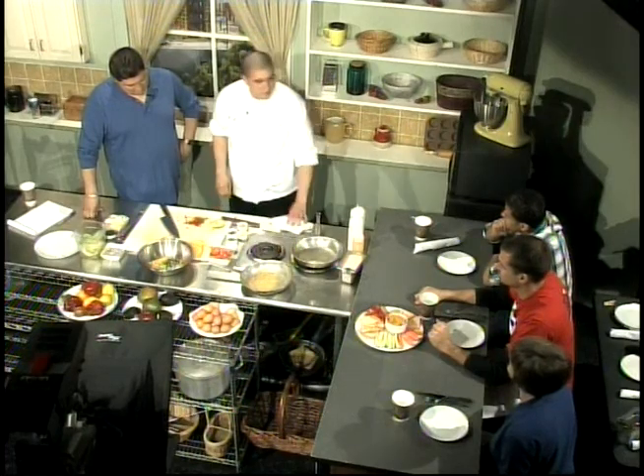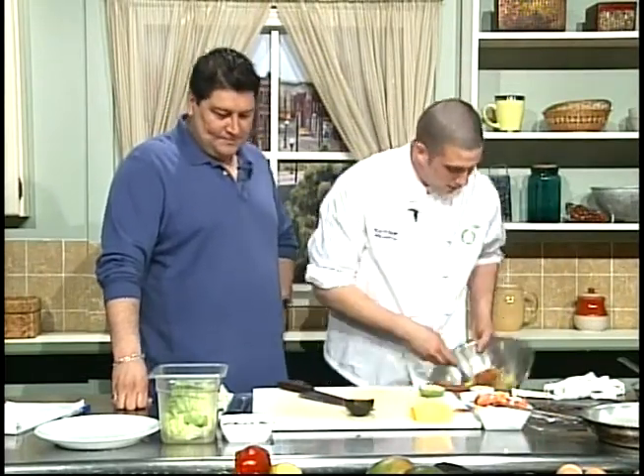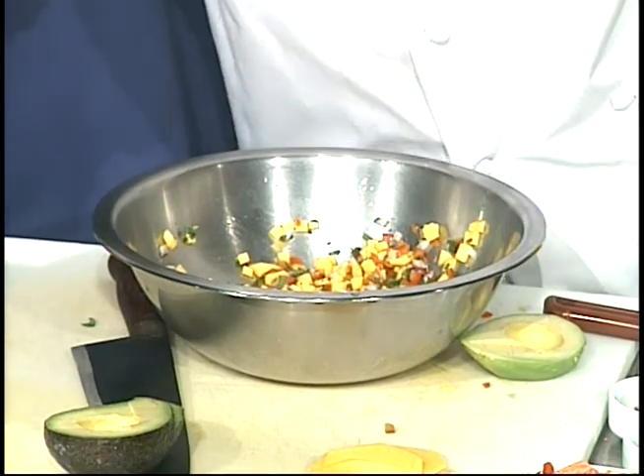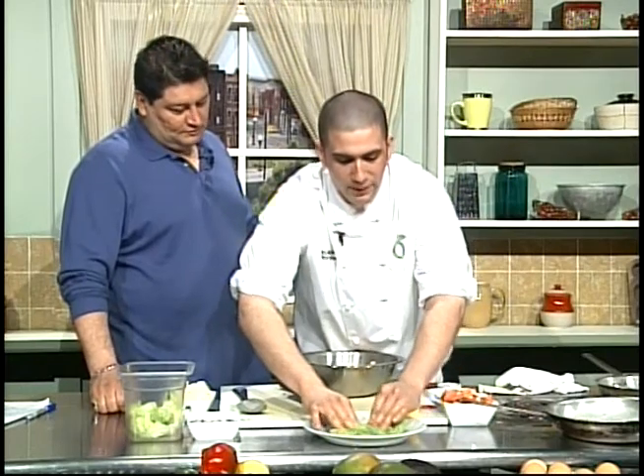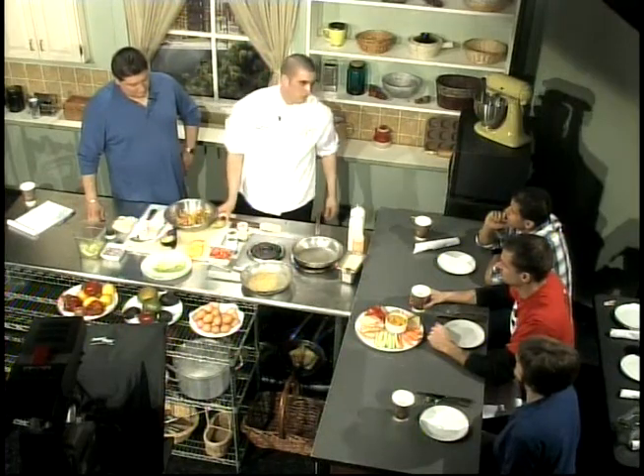Who comes up with the entrees? Mostly our executive chef, Scott Harrison. I've worked with him for about four or five years now. He's very passionate and very good at what he does. The new ideas he comes up with are really great because we have a seasonal menu that changes three to four times a year. We run specials every day, and if it sells well and people love it, then we put it on the menu.